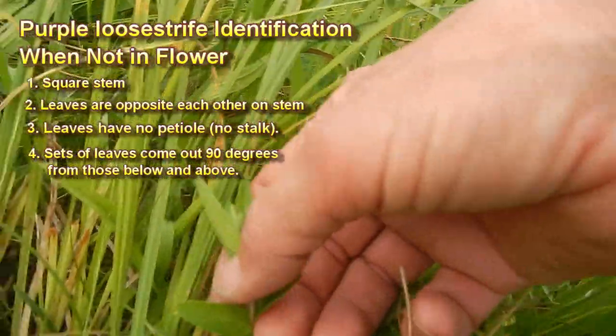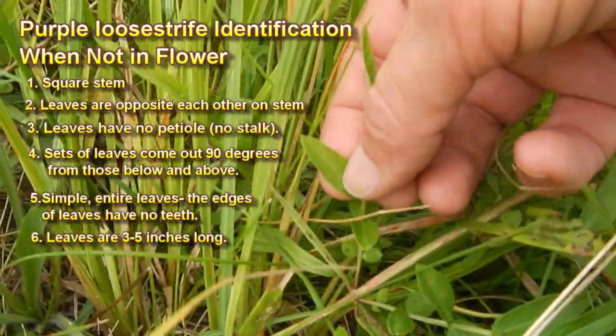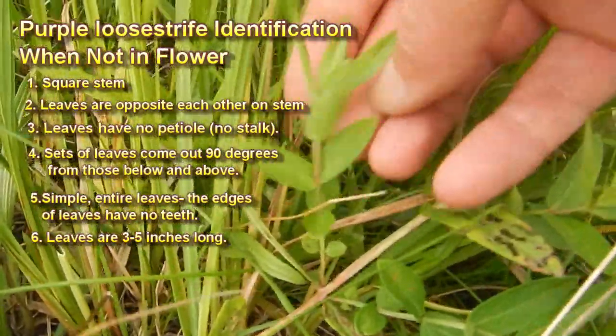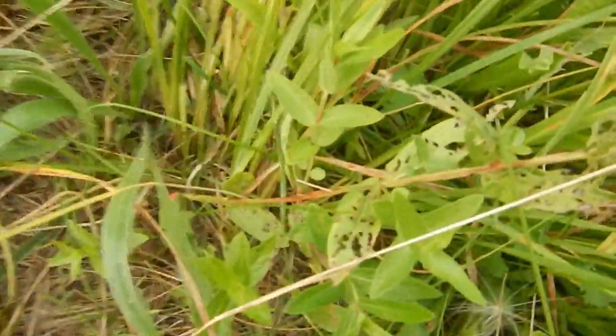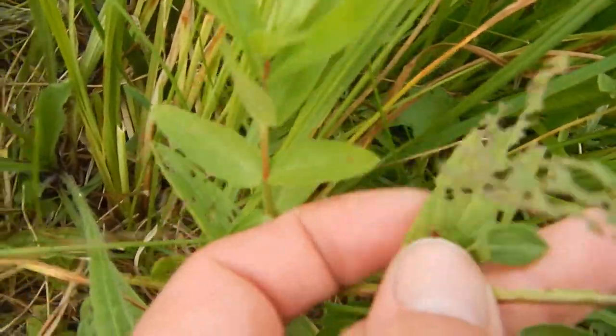It also has entire leaves that are rather narrow, so you can see they don't have any teeth along the edges. This one we can see has been chewed up quite a bit, so there have been some Galerucella beetles here already.